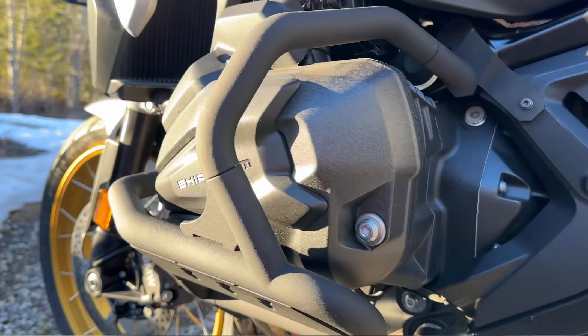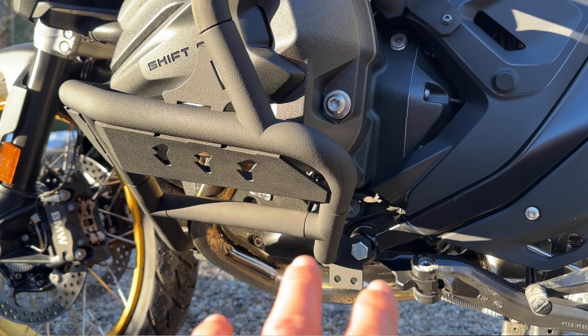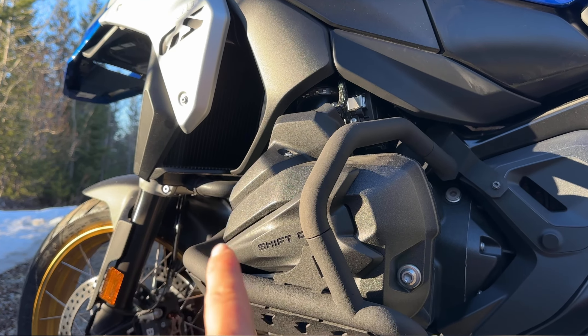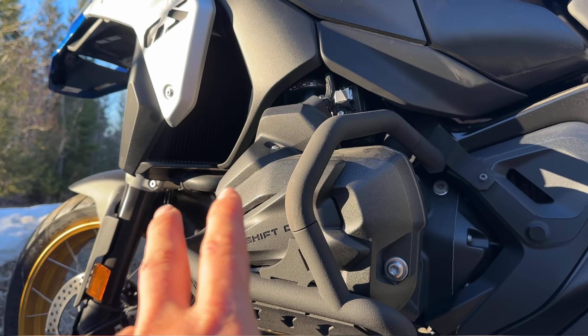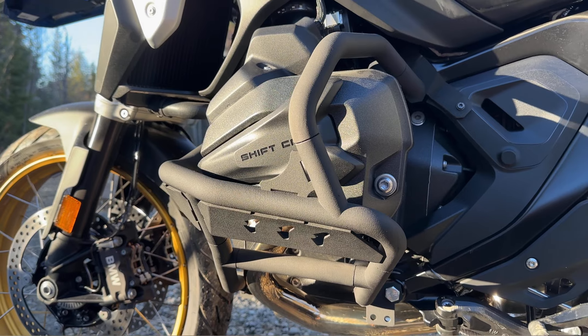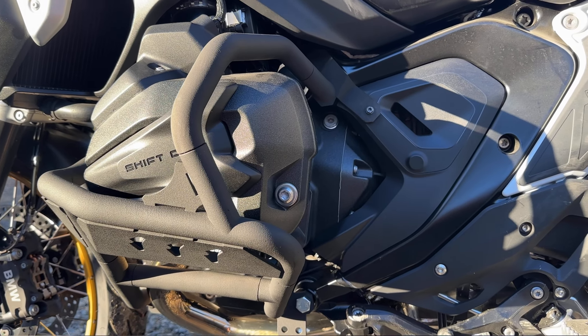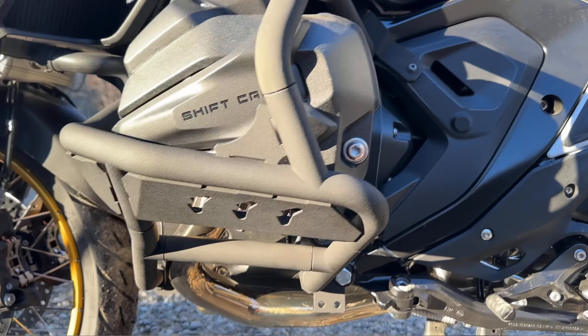The skid plate is coming — that's going to be presented in the next couple of weeks. The upper crash bar is the same thing. We are very close to finishing both, but for now we're excited to present the lower crash bars, and I'm going to walk around so you can see them from different angles.